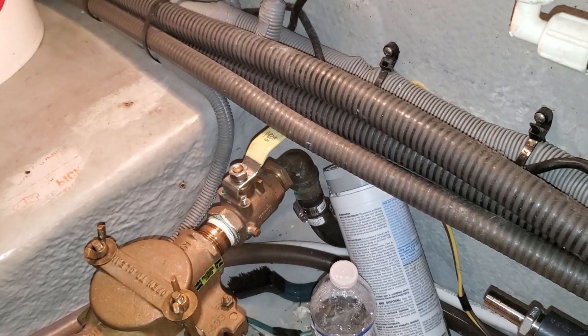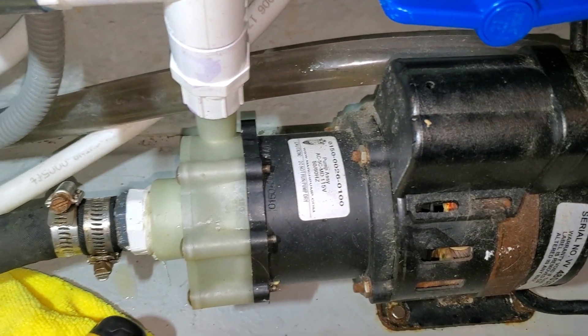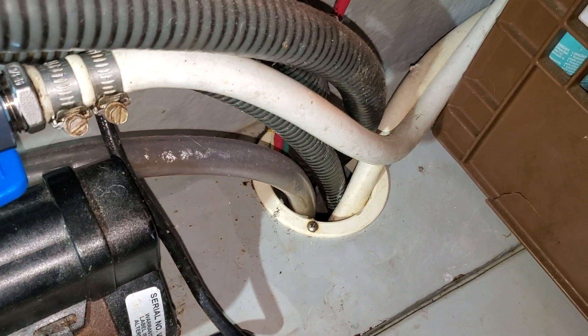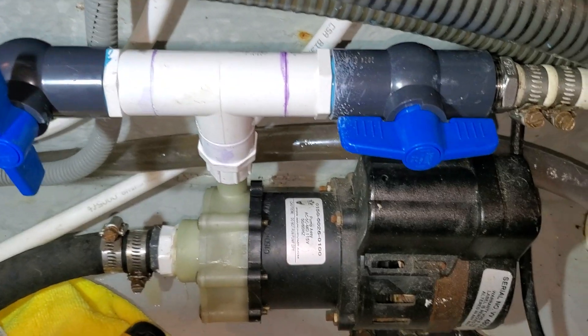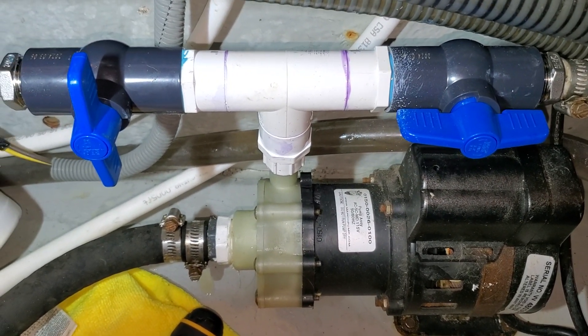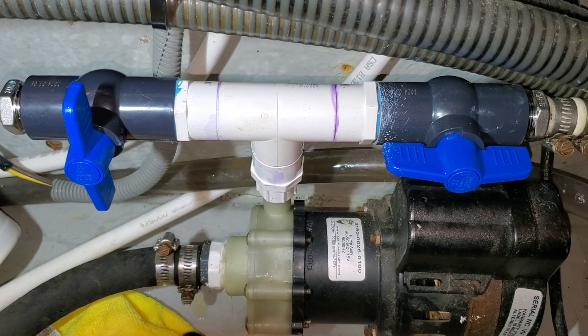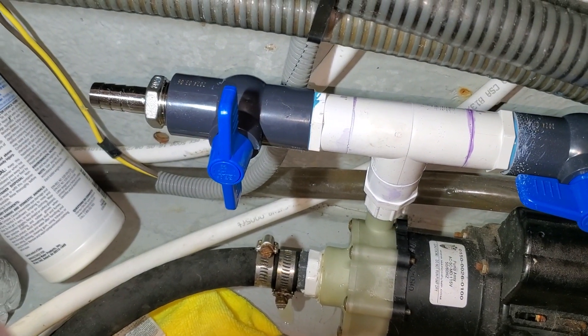While I was flushing it, I thought it would be a good time to replace the T on the pump. This is the raw water pump for the air conditioner. This side over here goes to the salon air conditioner, which is right there, and then this side over here will go to the forward air. I've already flushed the salon one. So I just installed this T and I have these shut-off valves, so now I can run the salon air while the forward air is turned off — the valve is turned off.